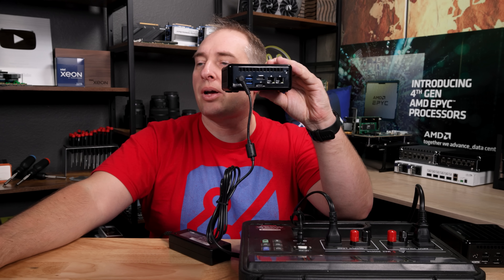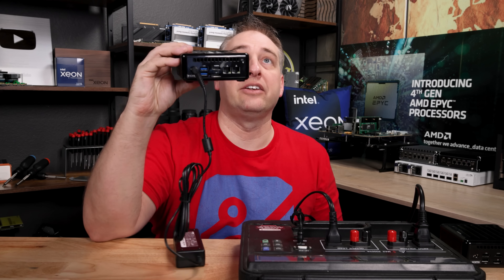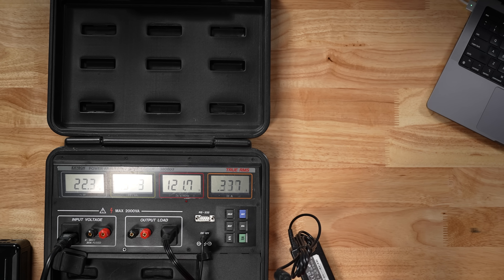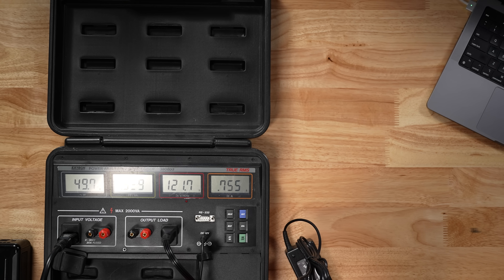Now I'm going to run Geekbench 5 Pro on this little box so you can hear what it sounds like and see the power consumption. On the single-threaded results, we're at about 22 to 25 watts, and the sound is not too bad. Now the system is starting to do the multi-threaded benchmarks, and we're hitting about 50 watts maximum, which is quite a bit more than we saw on the AMD Ryzen side. Now we're getting back down into that 15-16 watt range, just cooling down.